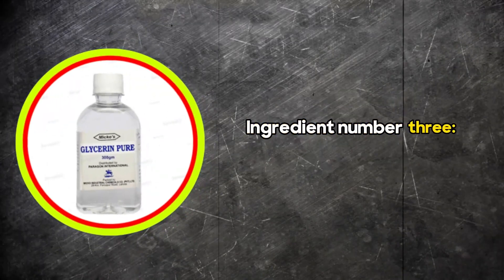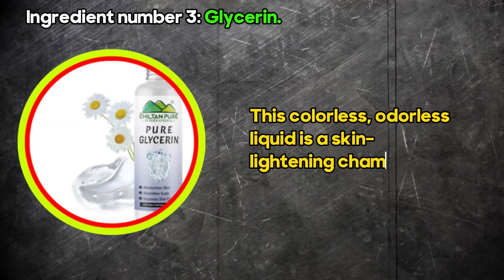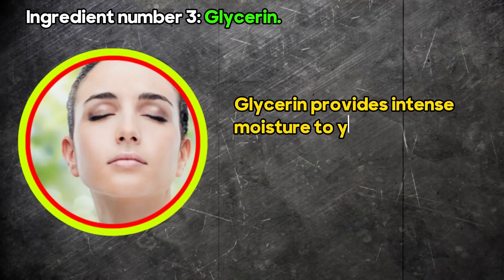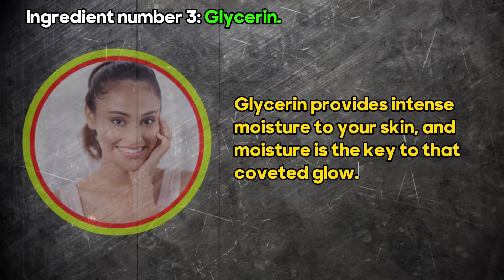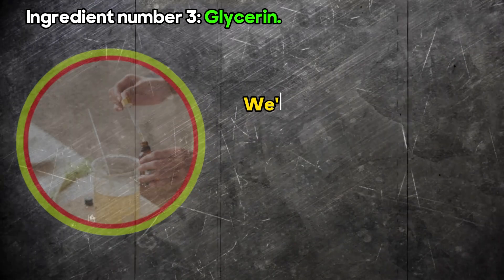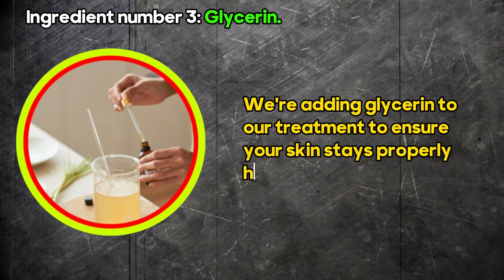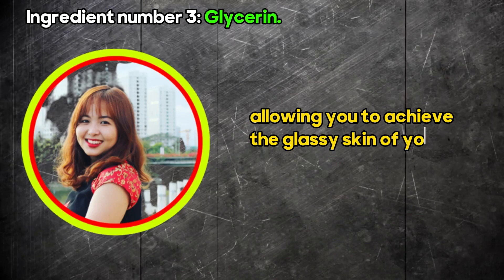Ingredient number three: glycerin. This colourless, odourless liquid is a skin lightening champion. Glycerin provides intense moisture to your skin, and moisture is the key to that coveted glow. In skin care products, glycerin is essential to prevent your skin from drying out. We're adding glycerin to our treatment to ensure your skin stays properly hydrated, allowing you to achieve the glassy skin of your dreams.